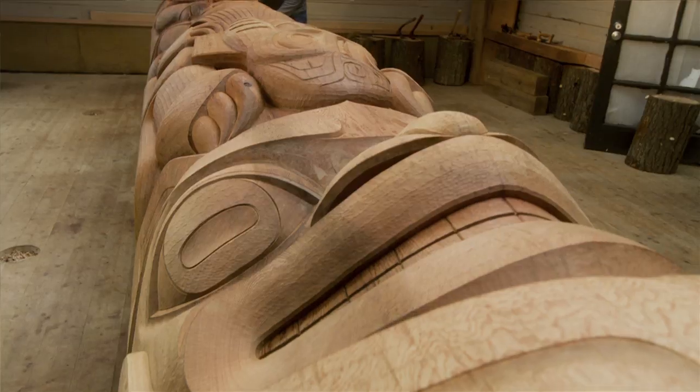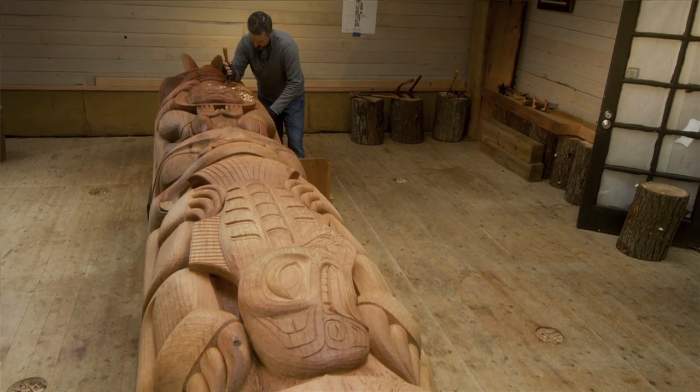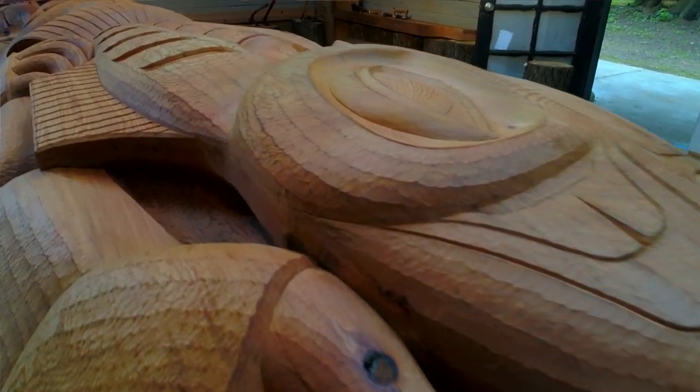The finished project is going to be about 42 and a half feet, and the tree is an old growth western red cedar — it's about 400 years old.